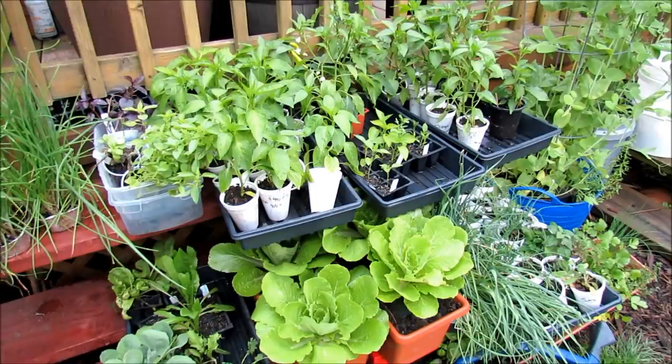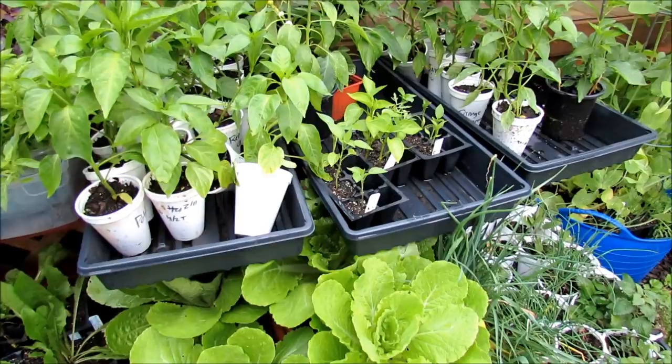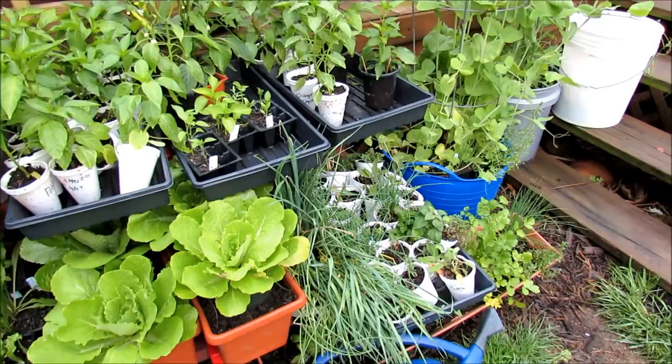One place you don't want to use coffee grounds is with your seedlings when they're in small containers like this, or your transplants when they're in cups. Coffee grounds can have a little bit of acidity to them. You don't want to be mixing a lot of stuff in your starting mixes — you're just going to mess up your plants. You just want starting mix and liquid soluble fertilizer for your seed starts.